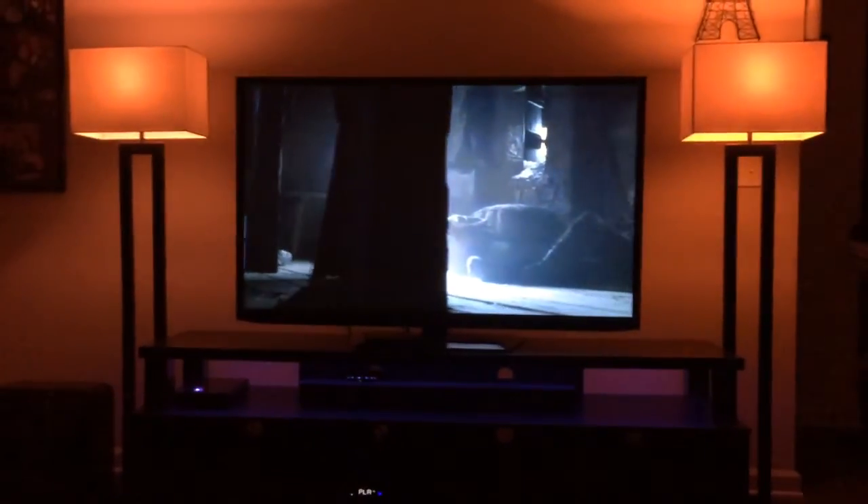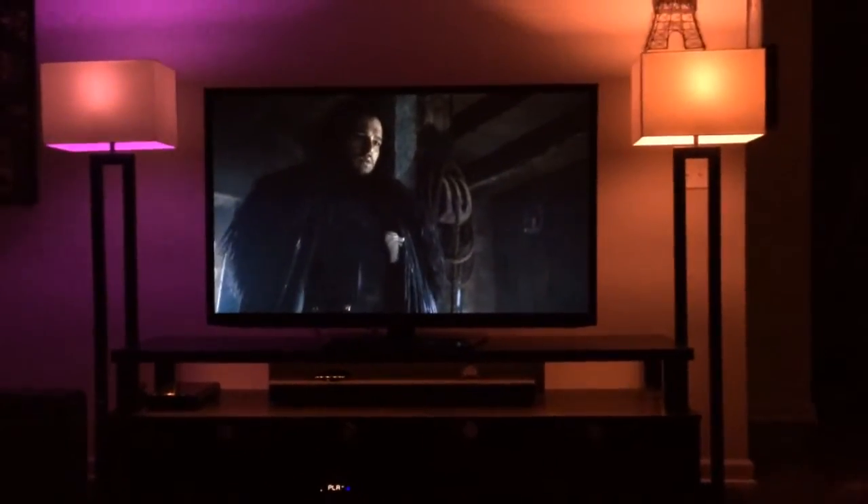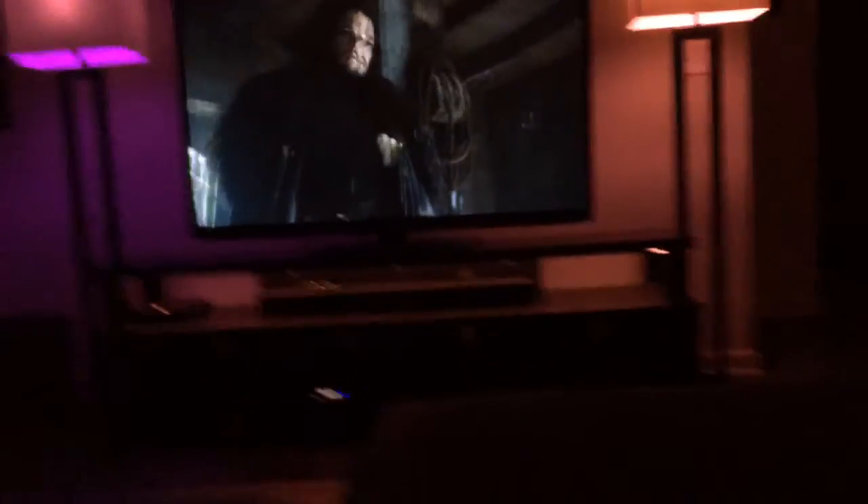See how it's automatically changing? So if you use the Logitech Harmony remote — which is dark in here right now — when you turn this off, you can actually set any lights, a particular group of lights, to turn off. So that includes the LED light strip. It's all controllable.